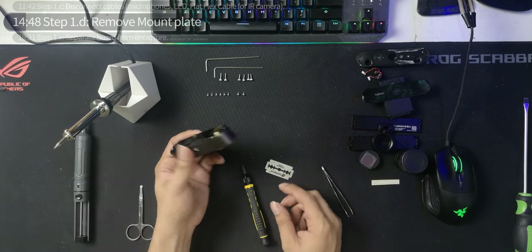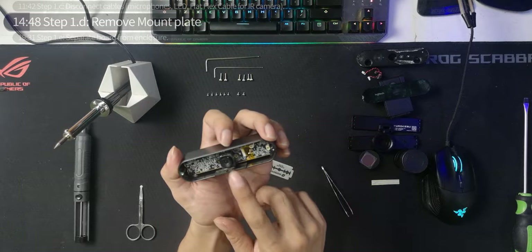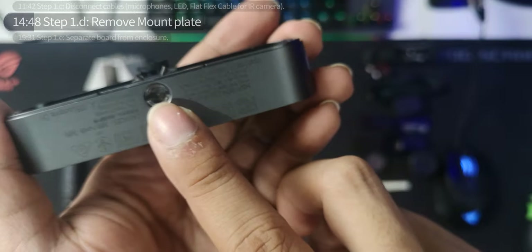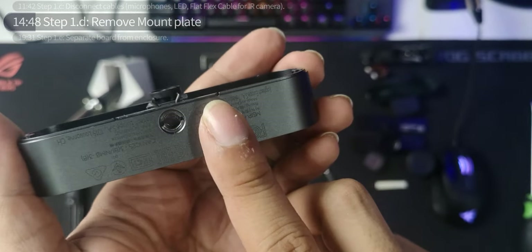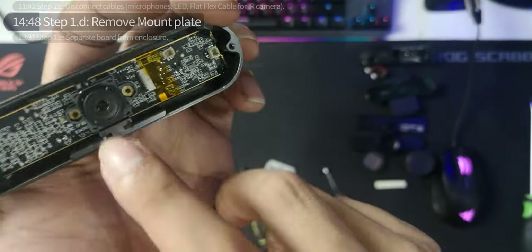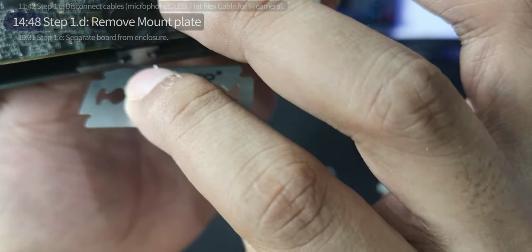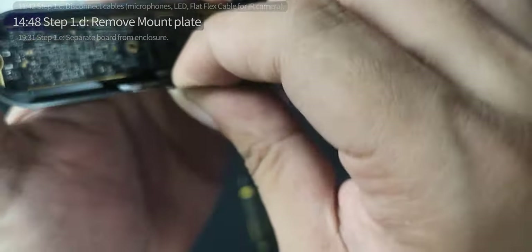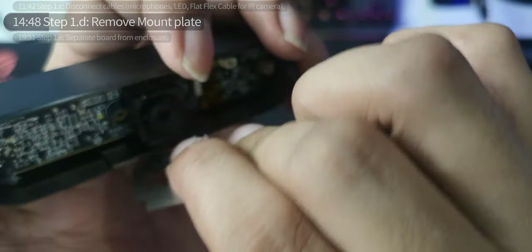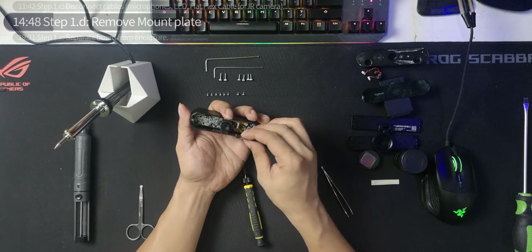Moving on to step 1d: we're going to remove the mount plate. This metal piece right here connected the webcam to a mounting system. There's adhesive on it, so it's recommended to get something sharp and thin, shimmy it under here, and jiggle it so the adhesive will eventually loosen. After that you can pop it out.